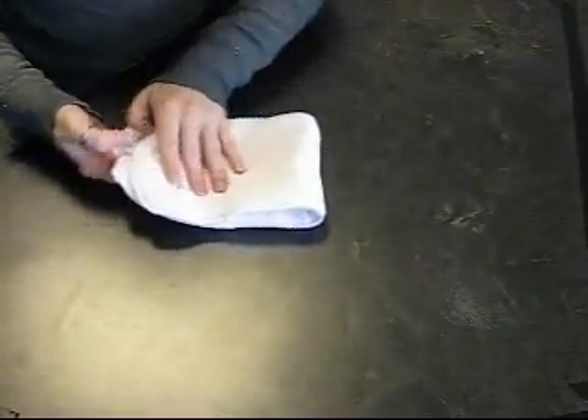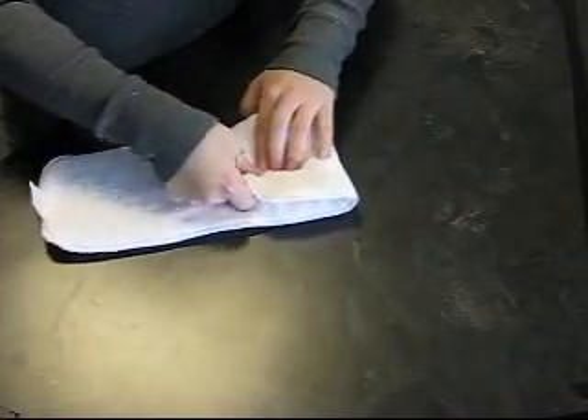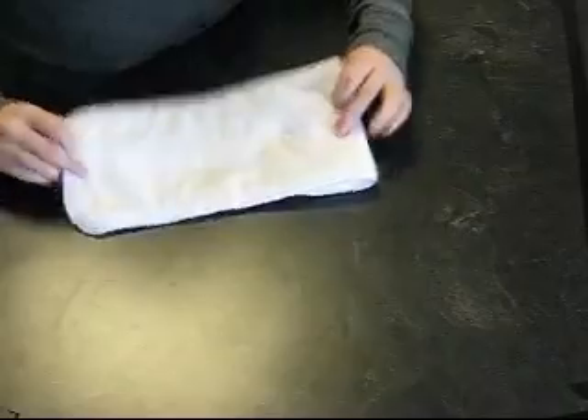This insert is a cotton baby's insert. It can be used long like this, or it can be folded, again making it a one-size insert.